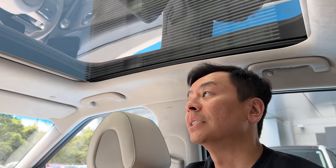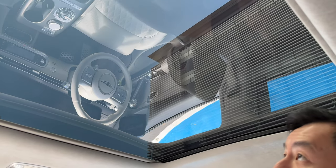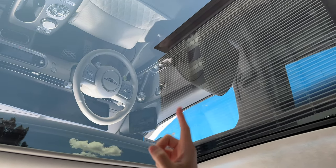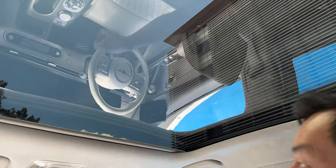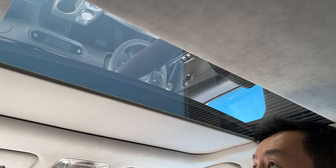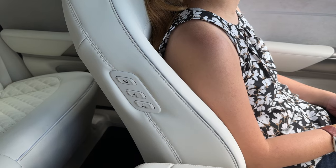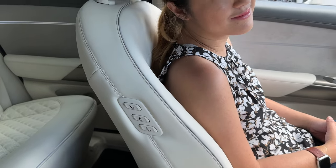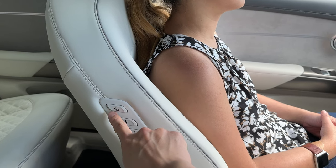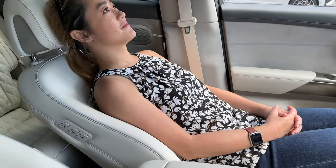The sunroof is retractable and the glass is tinted compared to the front windshield. You can close the sunshade partially or all the way — very thoughtful. There are front seat control buttons in the rear — you can literally adjust or recline the front passenger seat from the back. Passenger Joy tries it out and confirms it's fall-asleep comfortable.